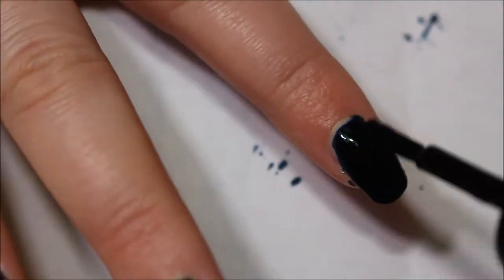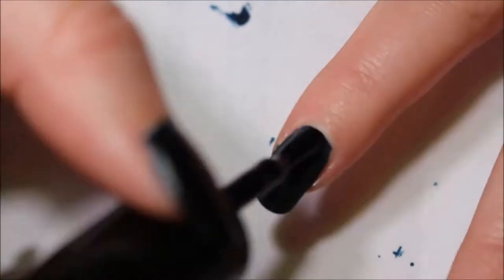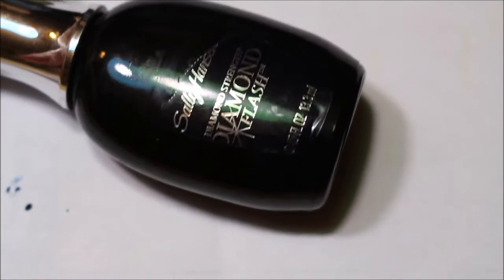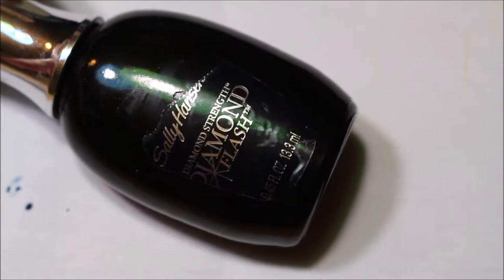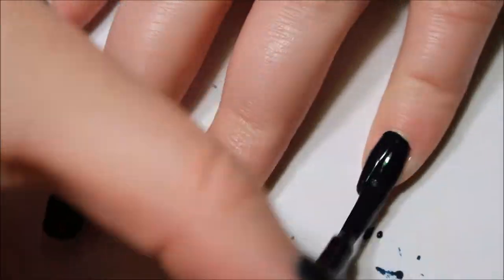Now I'm going in with my second coat of Sally Hansen Deluxe. Now I'm applying a layer of top coat, but since this is a specialty finish, it will be the final finish. So now I'm going in with a thin layer on top of the top coat to make the specialty finish.